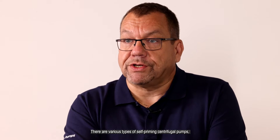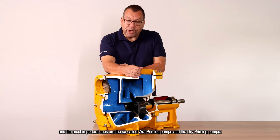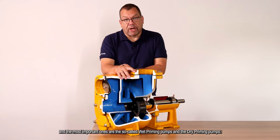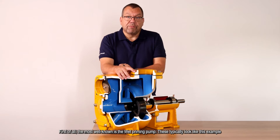There are various types of self-priming centrifugal pumps, and the most important ones are the so-called wet priming pumps and the dry priming pumps. Let's take a look at these two principles. First of all, the most well known is the wet priming pump.